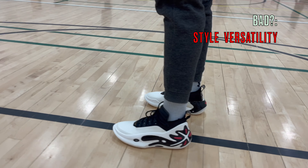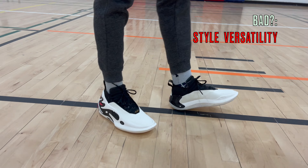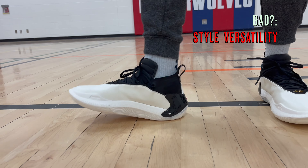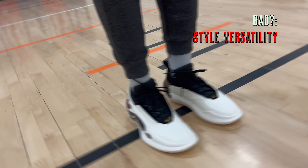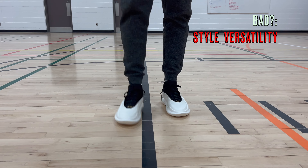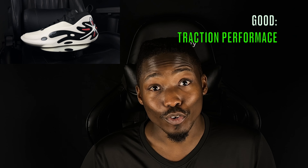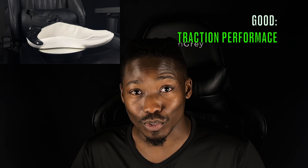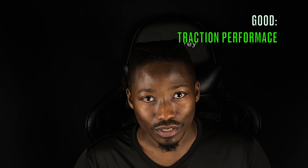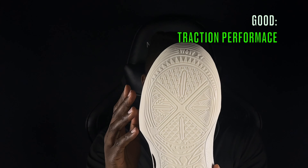The last bad is a minor one based on preference - style versatility. These shoes look great from a basketball perspective on court, and this whole splash pattern is really nice. But when I think about whether you can wear them somewhere else - on a date, to the mall - I think it's a bit iffy. It was almost in-between but I lean more on the bad side. Let me know in the comments if you would wear these casually outside the basketball court.